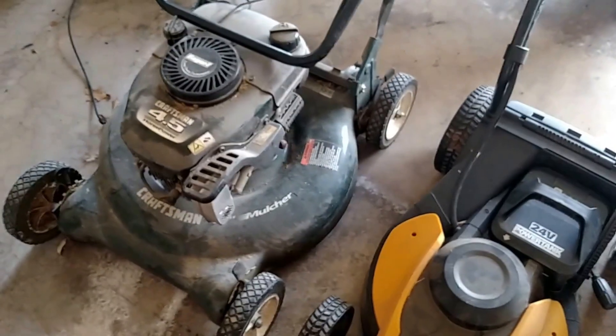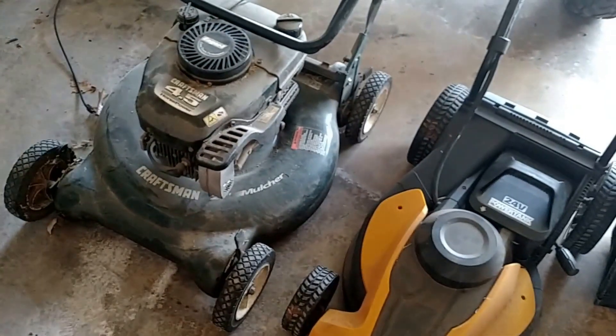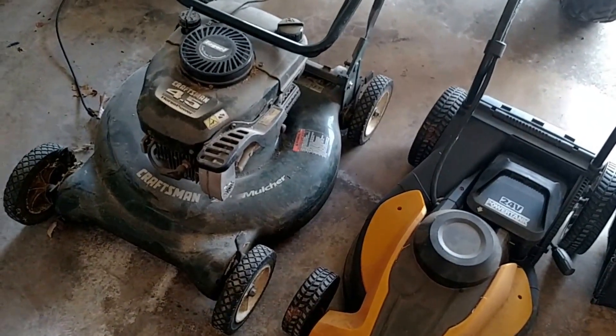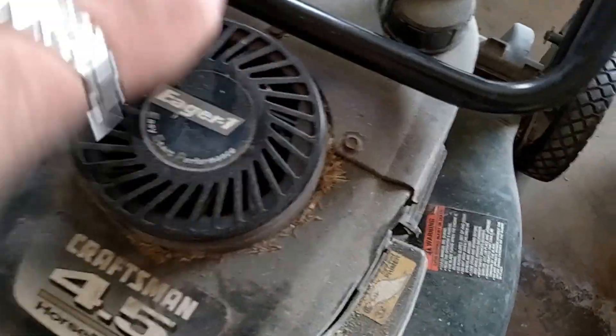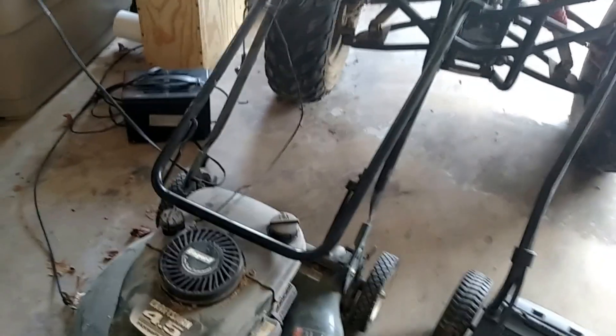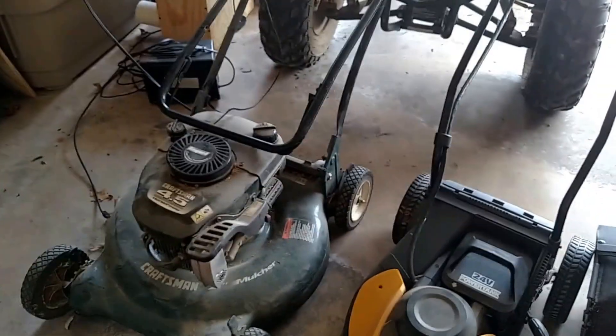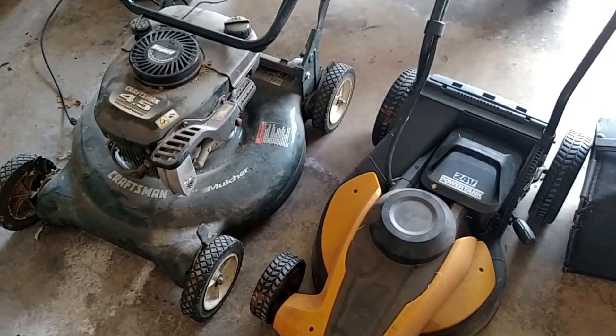It needs a new air filter housing because that broke, it needs new blades, and the pull rope needs to be replaced — it's loose or needs to be rewound. It's just more work than what it's worth.